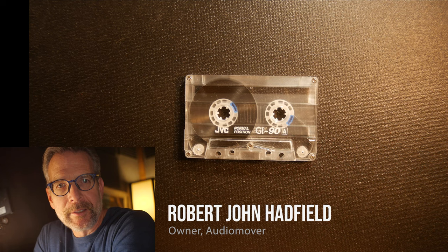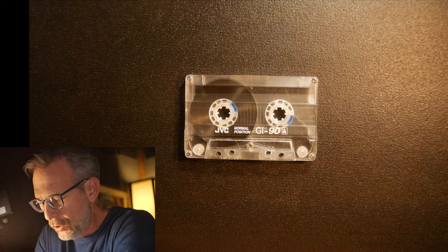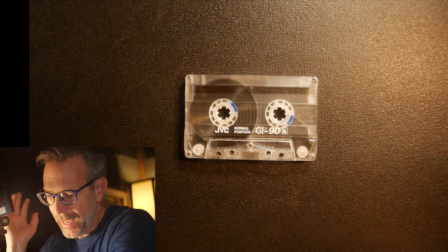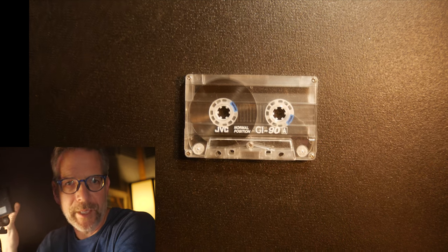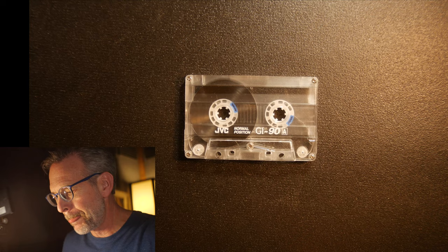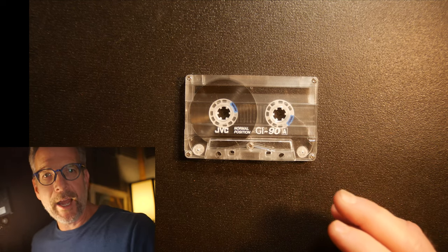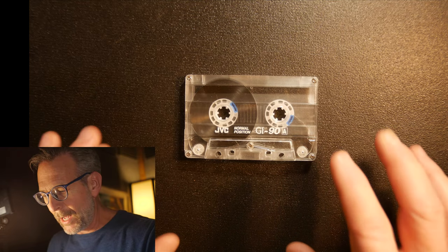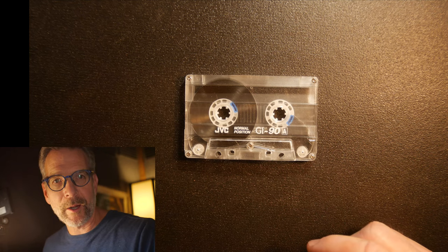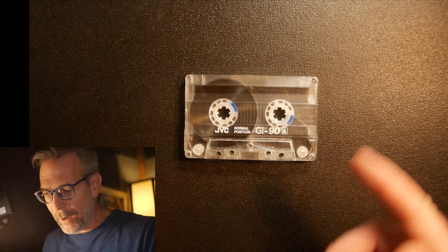Robert John Hadfield here from AudioMover with another cassette tape we're going to take apart and look at inside. This is a JVC GI90, a normal position tape. There are three different types of tapes: normal, chrome, and metal — those are the three standard tape formulas. This one is interesting because the shell is perfectly clear, which makes it something really neat to show. We're going to take this apart and show you something interesting about the wheels and how the tape connects to the wheel and stays connected.